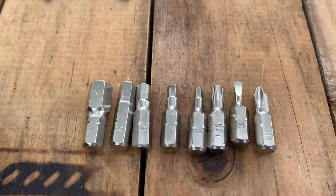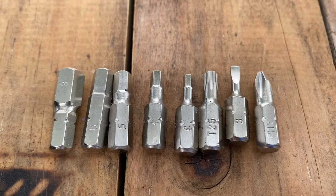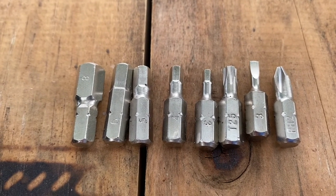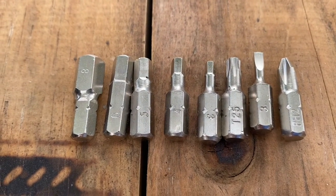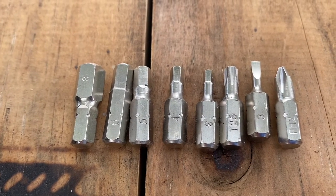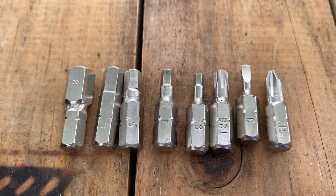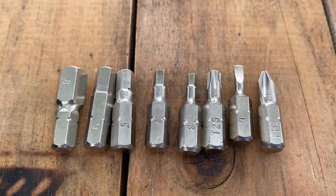The variety of bits is also excellent. You have a Phillips II, a number three flathead, a Torx 25, a three, four, five, six, and eight hex bit. The eight bit is especially nice because some kickstands do require that type of hex.